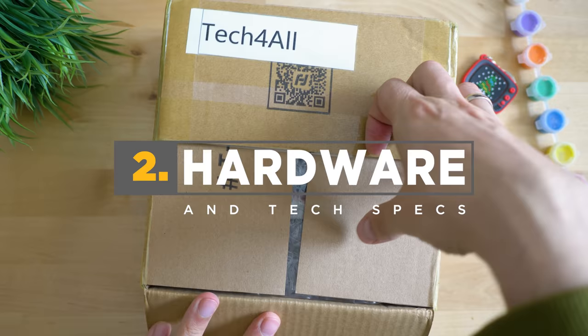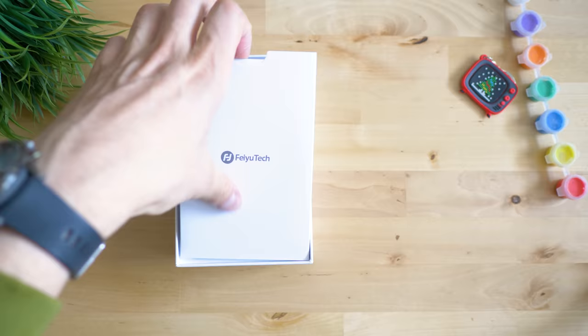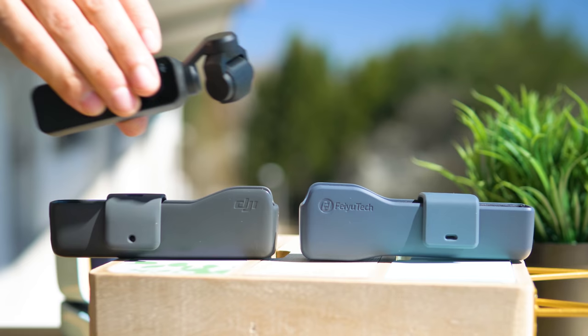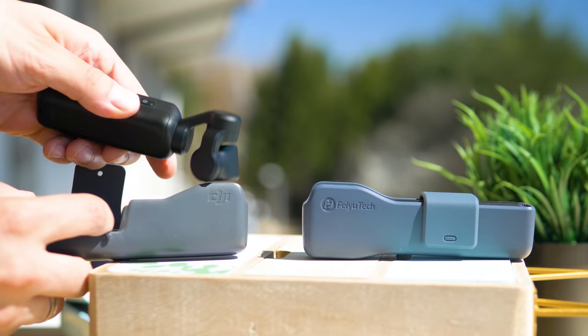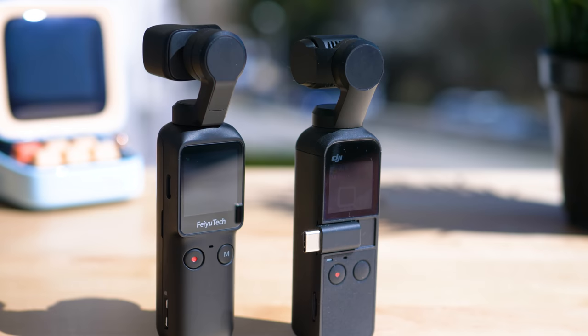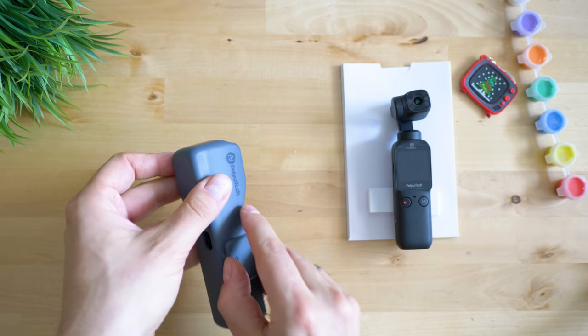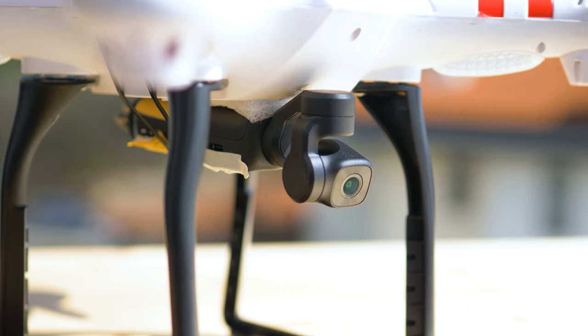The unboxing experience with the FeiyuTech Pocket is superb — more of a premium feeling compared to the Fimi Palm, with a very good gimbal design. It comes with proper protection and, unsurprisingly, the case is almost identical to the Osmo Pocket; you can place the Osmo Pocket inside the FeiyuTech case and vice versa. The design feels solid, made of the right materials, and the whole thing weighs only 115 grams. I immediately thought of putting it on a drone, but it needs a drone with less vibrations than mine, as we get a strong jello effect.